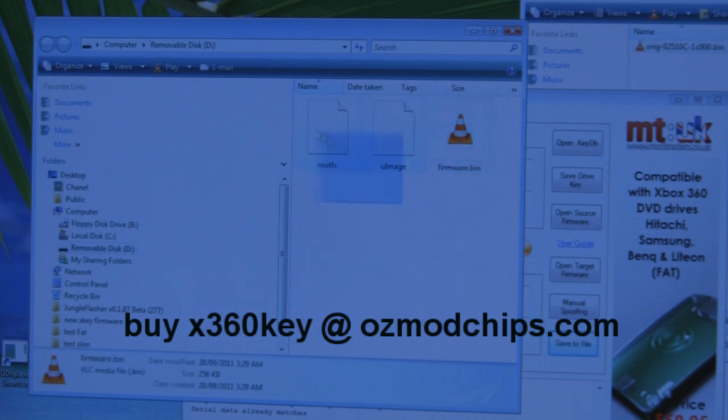The rootfs and uimage files always stay on the card, while the firmware files change. You won't need to unplug the device and put it in your computer every time — just put the latest firmware on the first time you install it. After that, when you download new files from the Xkey website, just drag them onto your hard drive. When the Xkey boots and detects a change, it will automatically copy the files over. You'll be asked to reset your Xbox and it'll be on the newer firmware.